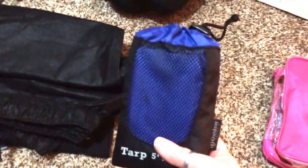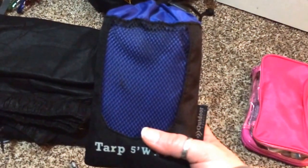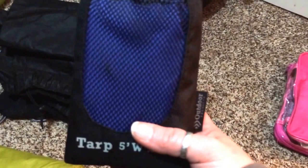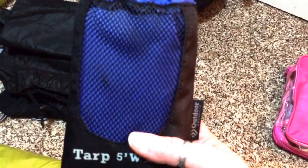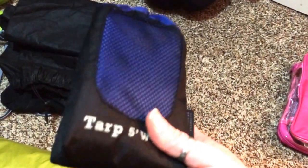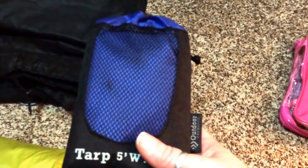This is just a cheap Walmart tarp that I'm going to use underneath my tent. I haven't used a tarp underneath my tent before — I just used some plastic. The plastic was nice, but it took up quite a bit of room in my backpack. So I'm going to try this little cheap tarp — it was only 10 bucks, so if it doesn't work out, no big deal, just 10 bucks.